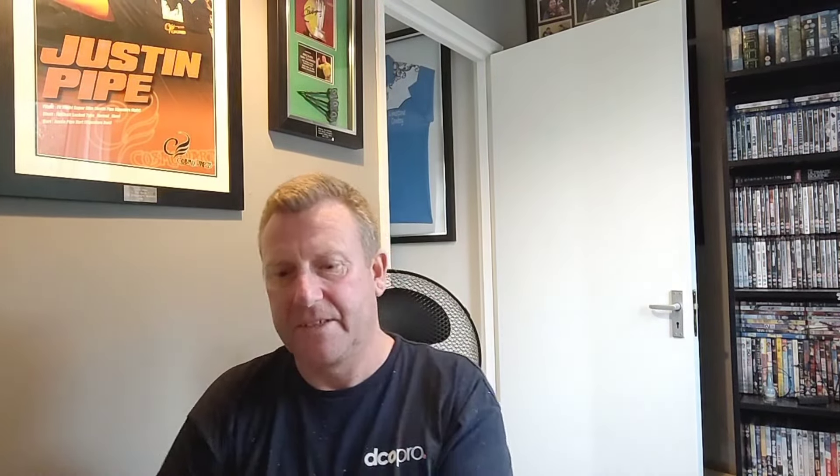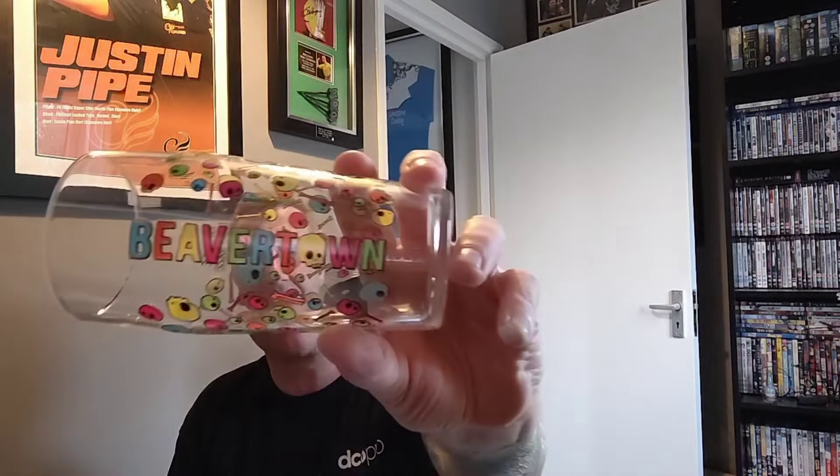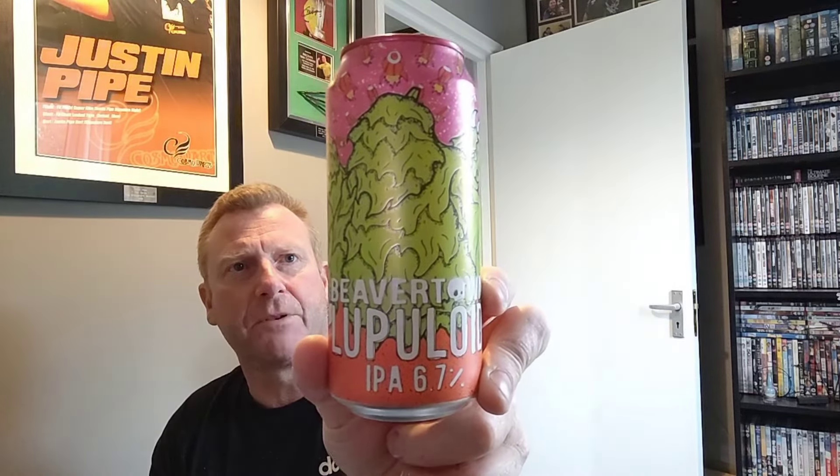So the beer we are looking at — here's a clue. If you recognise that branding you'll know where it's from. We've got a Beavertown beer, and it's one that I picked up from Waitrose on Saturday. Don't believe I've had it — I may well have had it on tap or something, I'm not sure. We are taking a look at their Lupuloid IPA, coming in at 6.7% ABV.